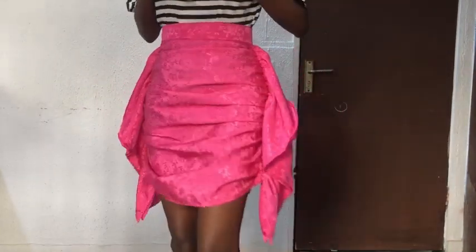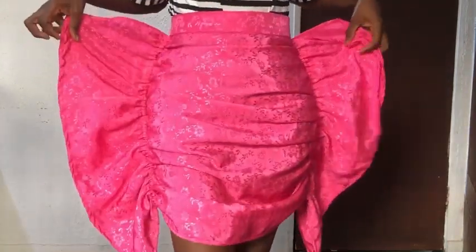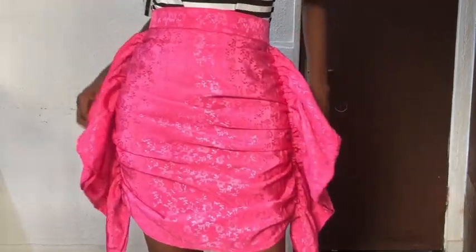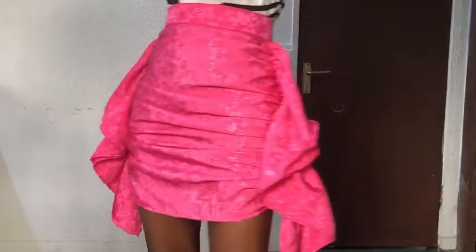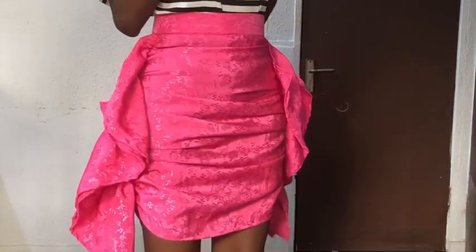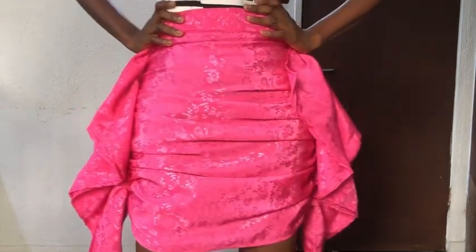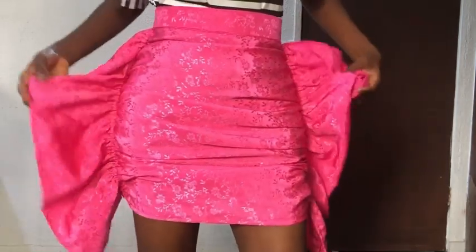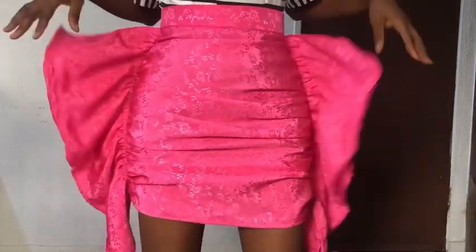In today's class I'll be showing you how to make a butterfly ruched skirt. The name of the fabric I used is called Edamax, but it is very light in texture, and the amount I used is one and a half yards. Some examples of fabric you can use are crepe, silk, Damax, or chiffon — just make sure it isn't transparent.